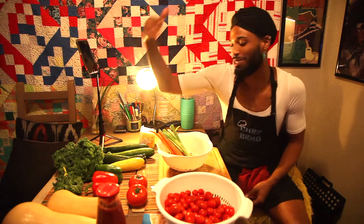So for tonight's episode, if you couldn't tell by our spread, we're going to be making some vegan lasagna — squash, kale, zucchini, and peppered vegan lasagna to be exact. I'm really excited about this.